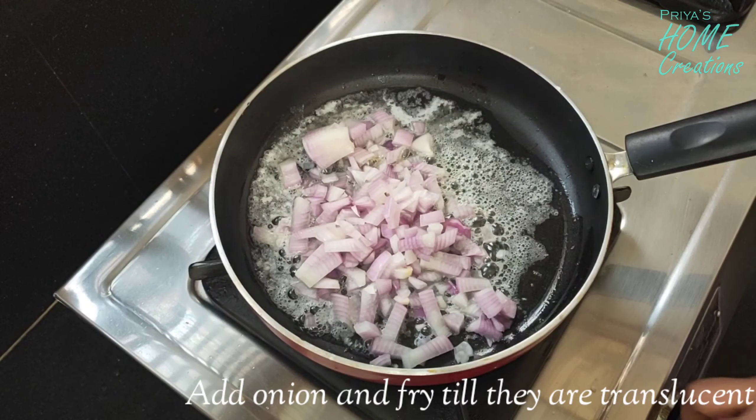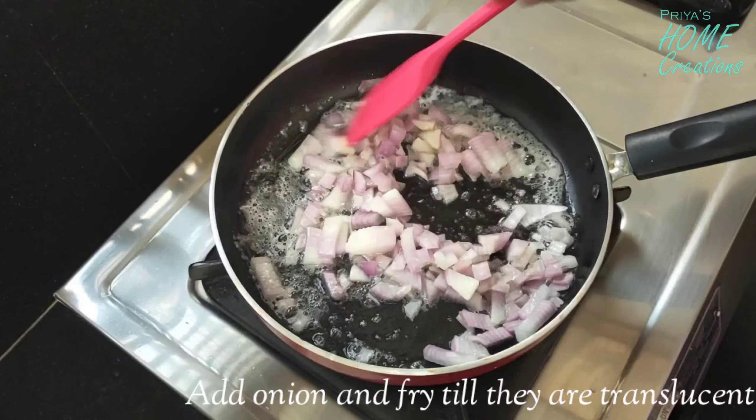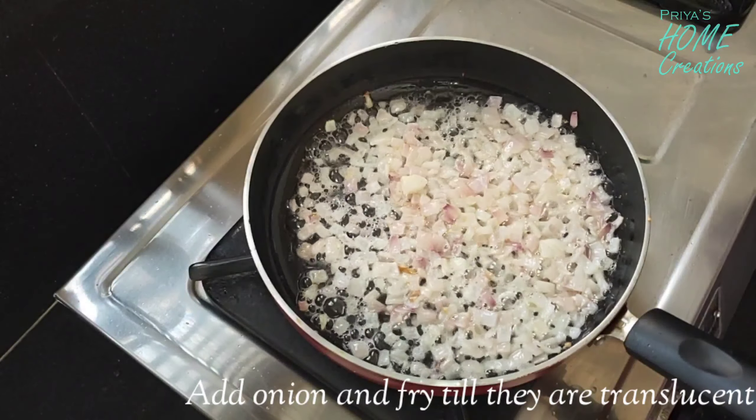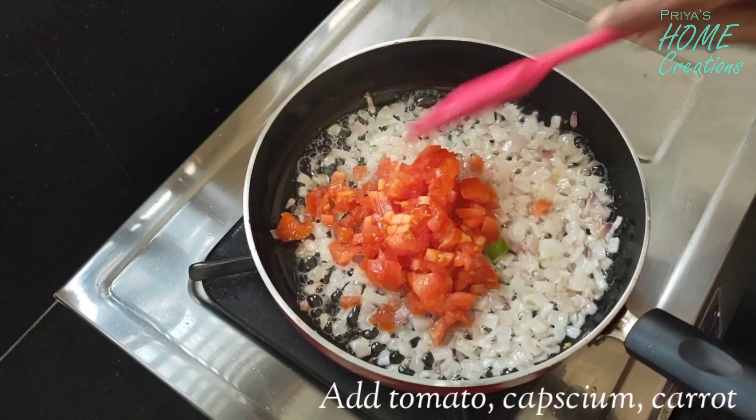To add onions, we will add the onions and cook to a golden color to make them transparent. Then we will add the tomatoes.